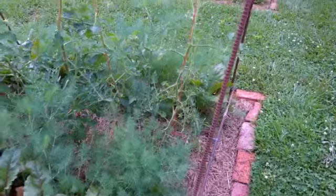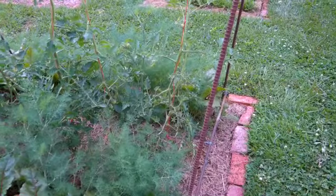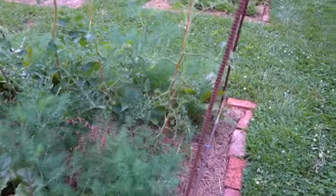Greetings people, it's Paul here at Greenshaw Homestead, going to show you how I do my single stem — single stem, I'm sorry — tomatoes here real quick.